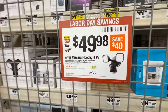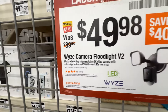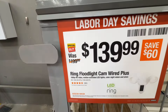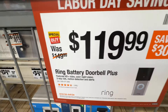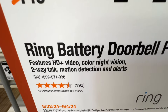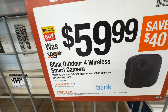The Wyze floodlight is their version 2 — almost 50% off. You get motion detection, 2K high-resolution video, color night vision, and 2800-lumen LEDs. Available in black or white. The Ring Floodlight Cam Wired Plus is $139.99 down from $199.99 — 1080p HD video, motion-activated LED lights, color night vision, and siren. The Ring Video Battery Doorbell Plus is $199.99. Also, a 1080p HD live-view camera with infrared night vision for $59.99 down from $99.99.